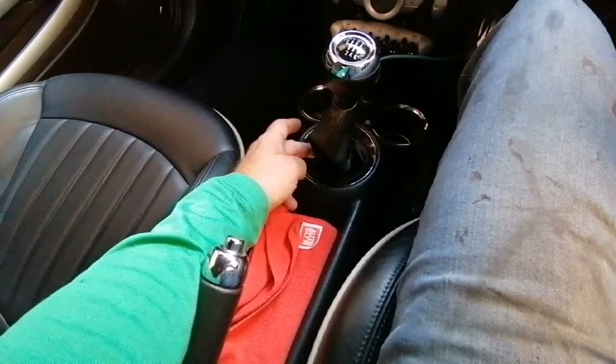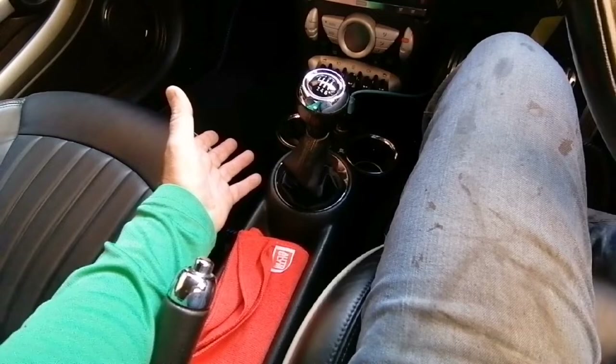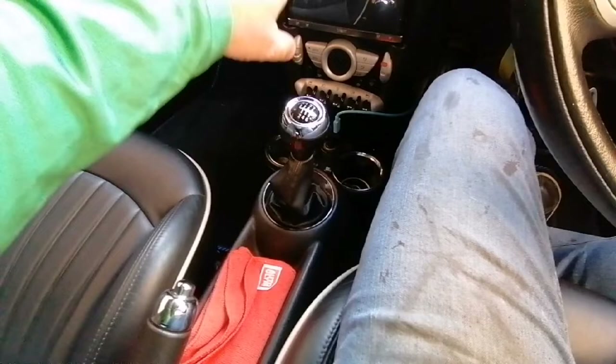Number one is the ball and socket on the shifter is picking up, and you could probably just fix that by pushing a new ball and socket system in with a bit of grease. Number two is it's actually the shifter cable.